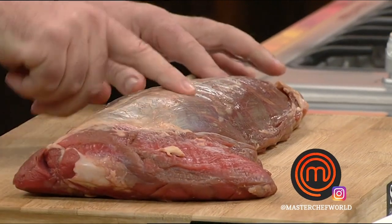Buffalo. So you've never had buffalo before, right? I think it's a fairly new thing for New Zealand. This is the eye fillet from a buffalo.